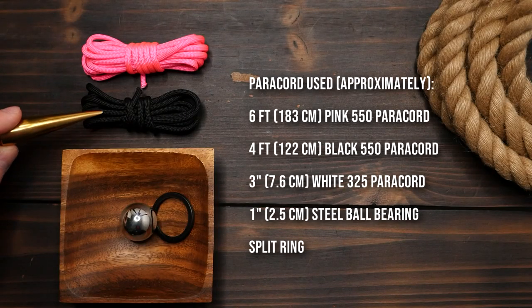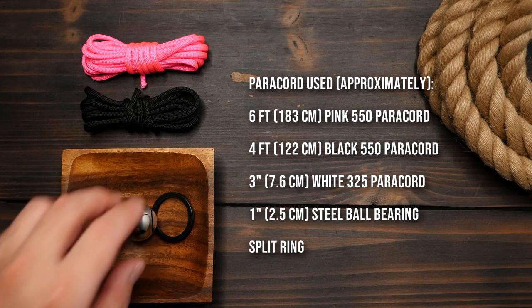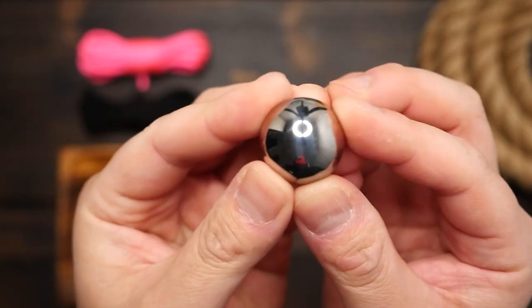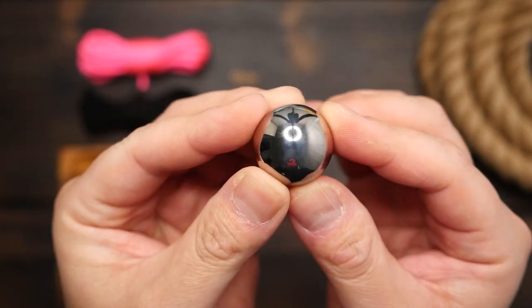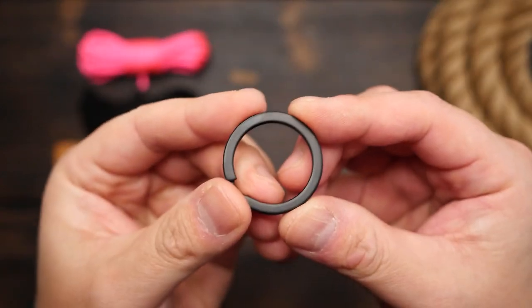In terms of materials, I'm using pink and black paracord, but I think fuchsia would actually be a more accurate color. I'm also using a one-inch steel ball as the core. I'd suggest a wooden or cork ball though — because if you know, you know. And I'm going to be attaching it to this black split ring.